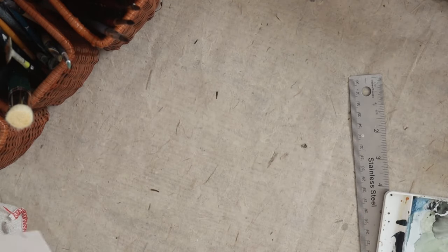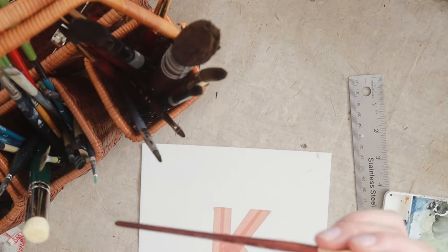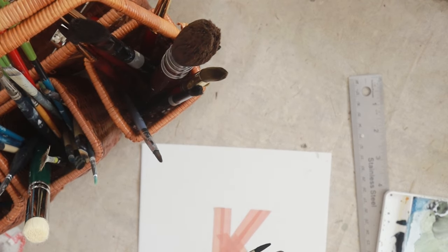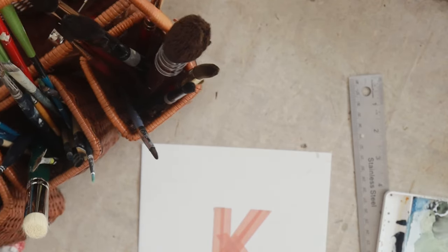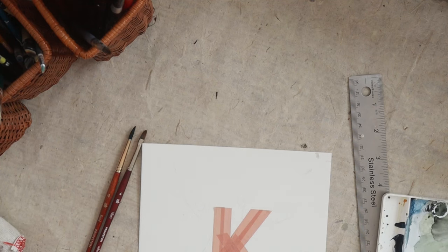For brushes, I'm going to be using my smaller brushes — my Princeton Neptune round four, and also the Filbert Velvet Touch Princeton, also in the four. Depending on some of the detail work, I may opt for a two or even smaller for some of the branches, but we'll start with these two. So let's get started.